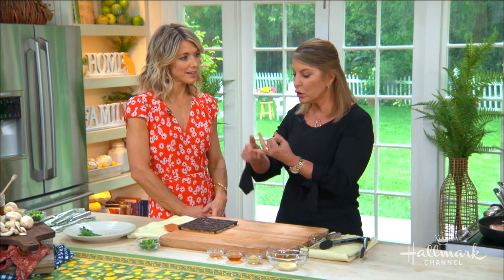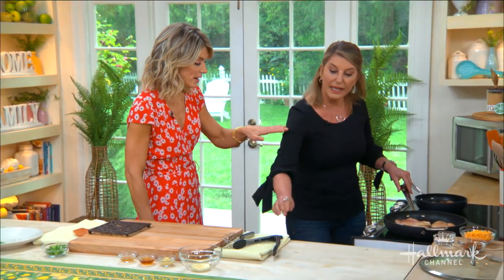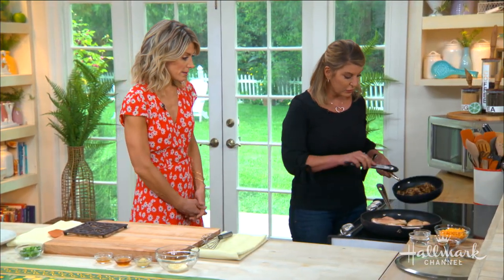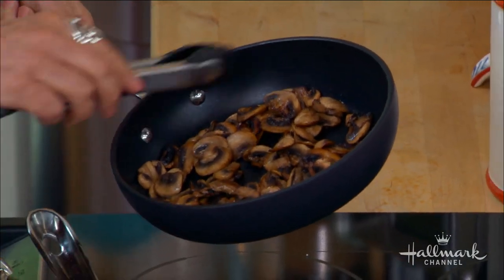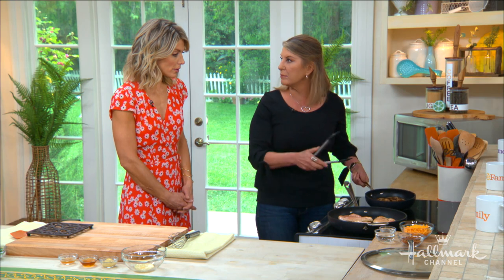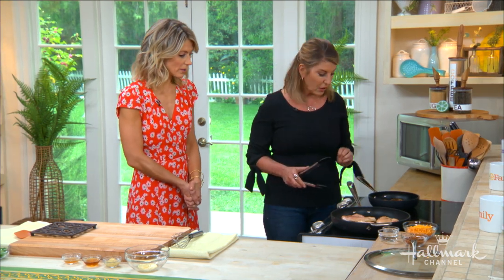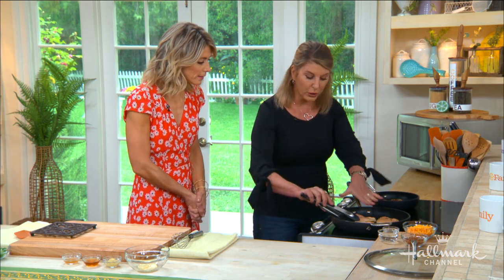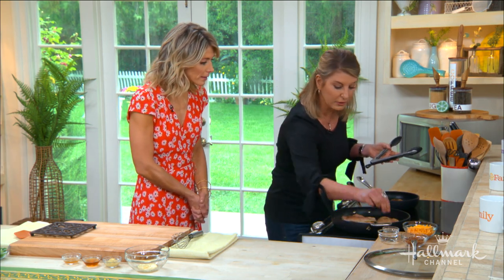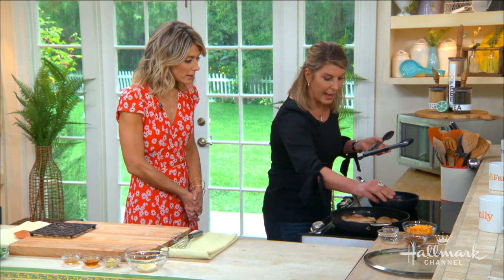It starts with the mushrooms. You brown them first, then move those out and use the same pan — it's weeknight friendly and super easy. Then you season your chicken with just a little salt and pepper before putting it in the pan.